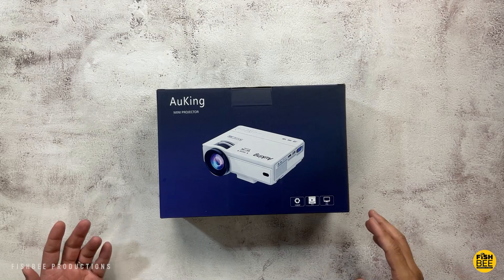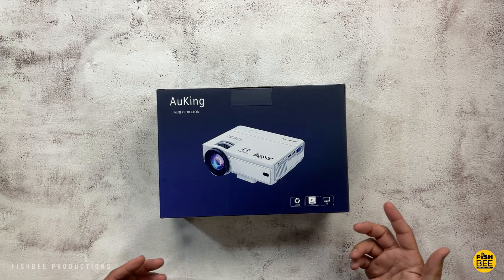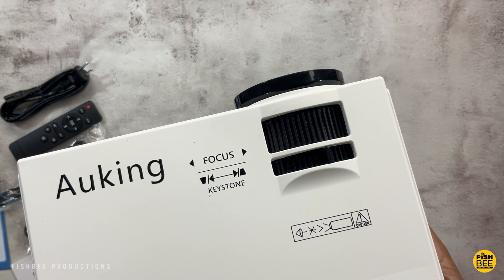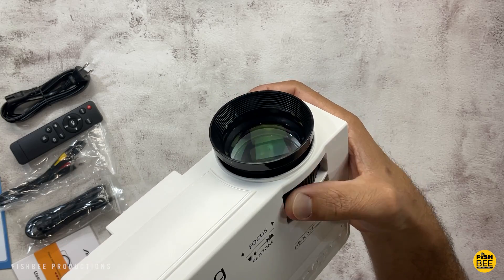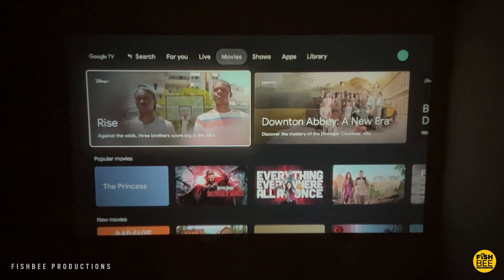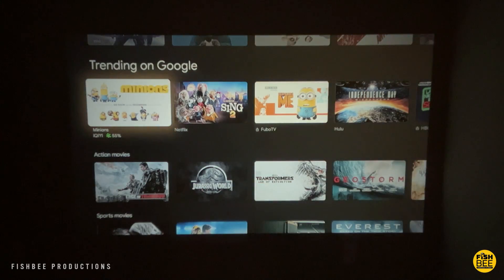Today we're looking at another mini projector, this time by Awking. I was a little curious about this one because it's probably one of the most affordable projectors you can get, and it's even labeled the number one best seller. They're advertising 55,000 hours, full HD 1080p resolution, 200:1 contrast, and up to a 170-inch screen.